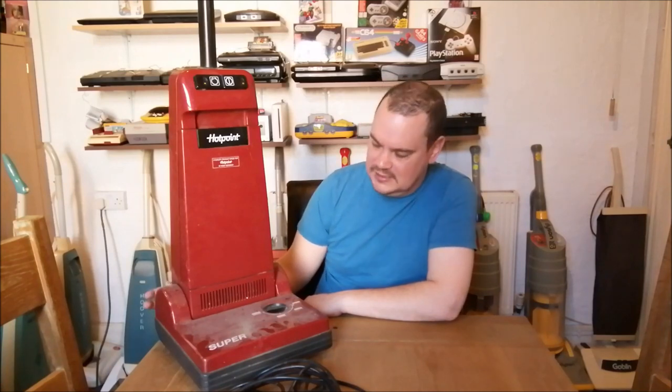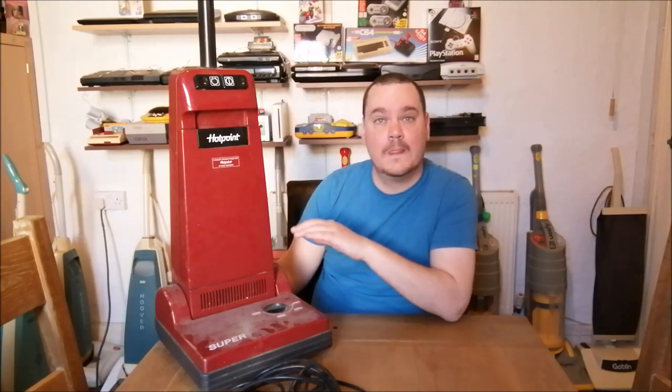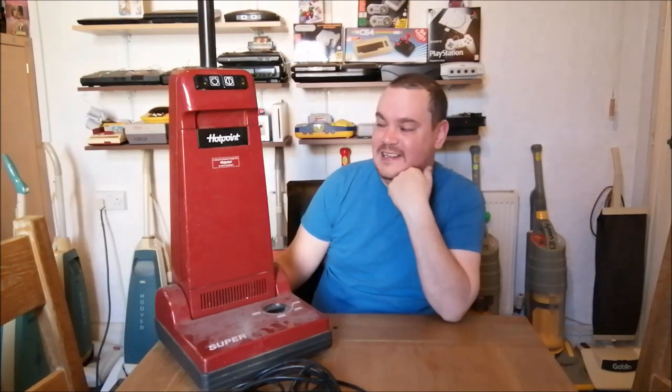That's it - eight machines in one video. Let me know what you think - is it a good haul? I think it's a good haul. Comment in the comment section, and thanks ever so much for watching. Hope you enjoyed this video - do the usual: comment, subscribe, and like, and I'll see you in the next one.